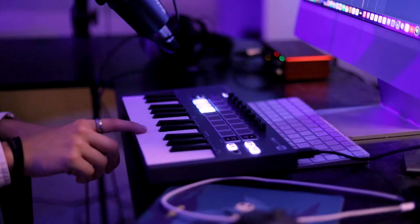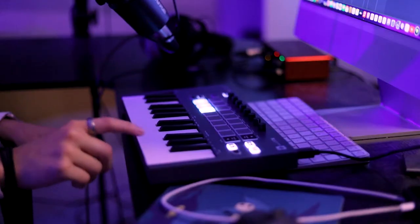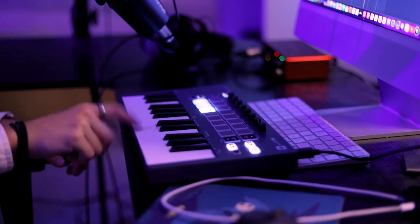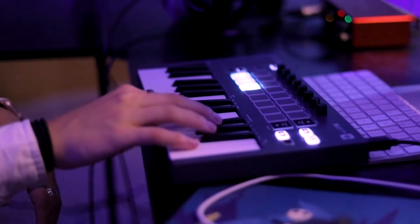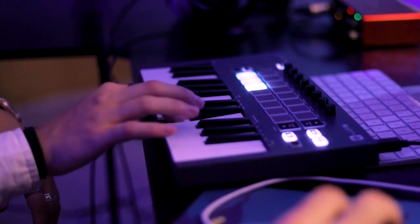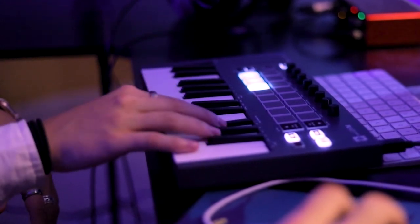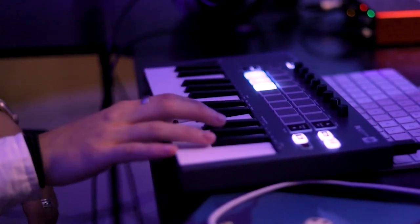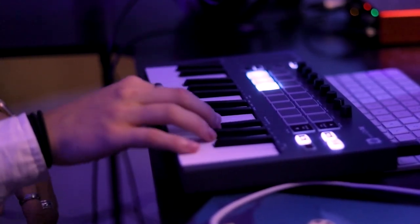I'm used to the luxury of my full keyboard. I think I had to record it in two separate recordings because I had to do my right hand and then my left hand separately an octave lower.